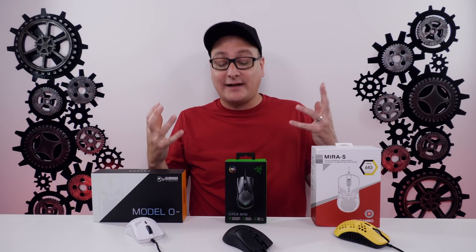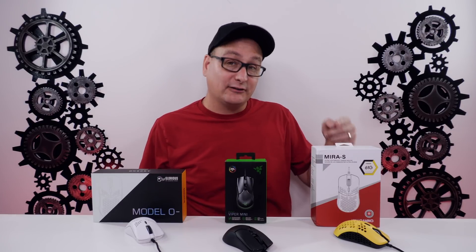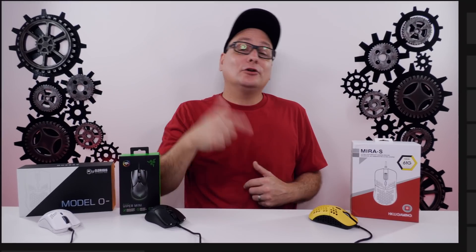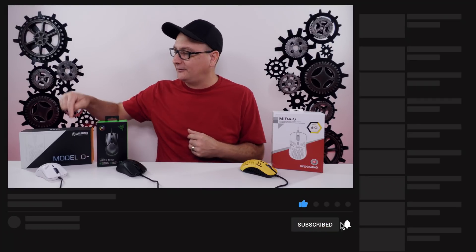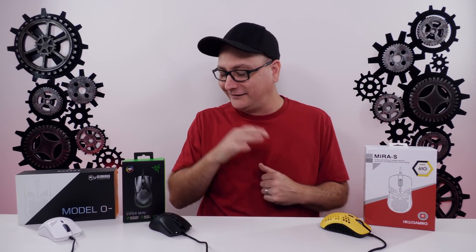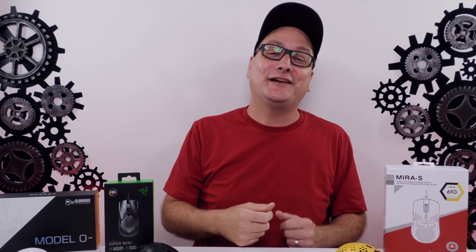The value and cost: the Viper Mini comes in at $40, the Mirror S at $50, and the Model O minus at $60. Let me know down in the comments which mouse you use or recommend out of these, or which ones you really like. This is probably the most popular one and the one I didn't recommend, so I might get some hate in the comments — but please let me know which one you use and why. Thank you so much for watching, I hope I helped you out. If you enjoyed the video, hit that thumbs up and subscribe for future tech videos. Hope to catch you in the next one!